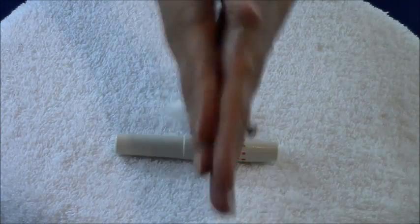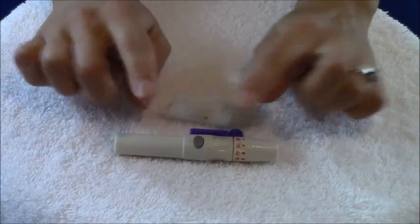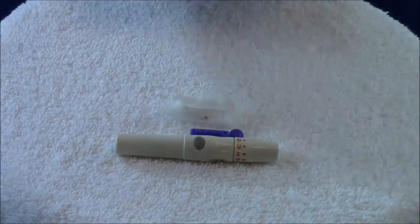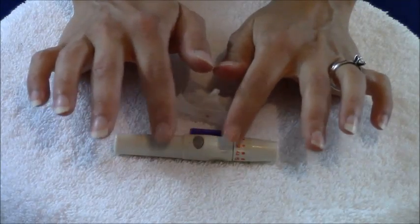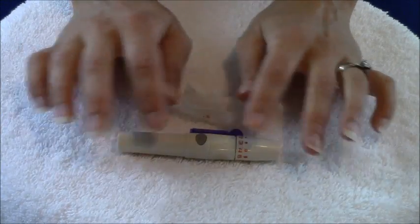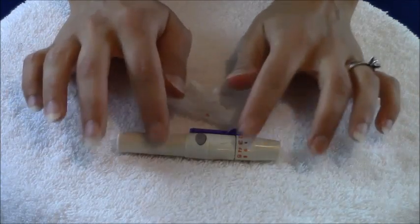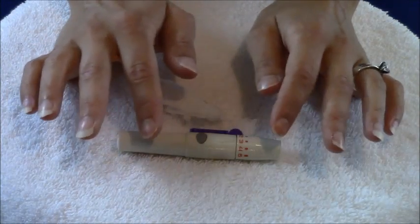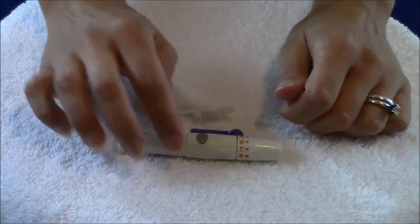The very first thing you want to do is wash your hands. Then get your lancet device primed and ready to go. In the hospital setting, lancet devices will typically already be primed for you, but if you've got your own testing kit you will need to prime your own lancet.